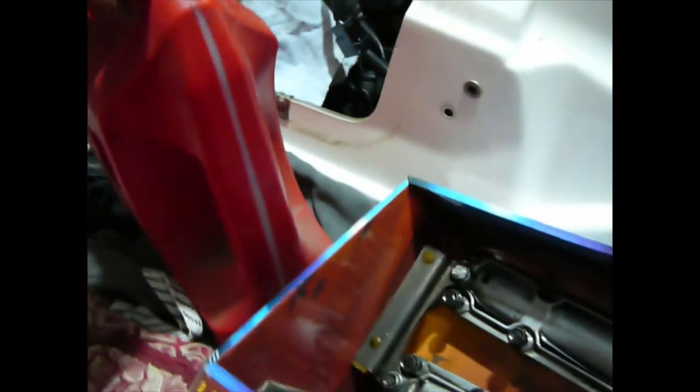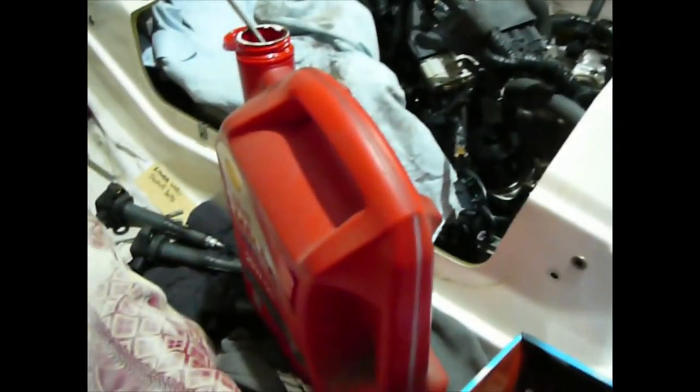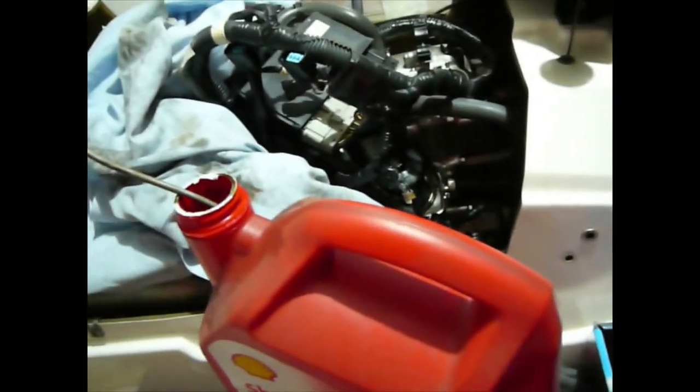The oil containers also have readings on the side, so you can work out what measurement of oil you've actually taken out of there, reasonably accurately as well.